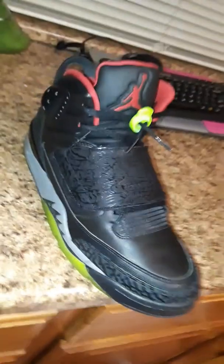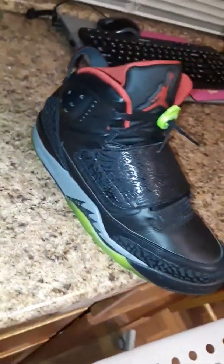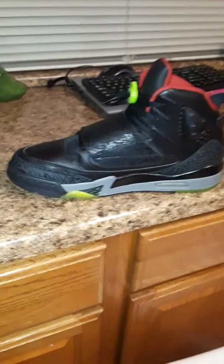Let me come get some, man. These shoes are out of sight. I picked these up from a guy on the internet, so I had to have them. I love them. I mean, what do you think? If you like them, great. If not, that's fine. But I think these boys are sick.